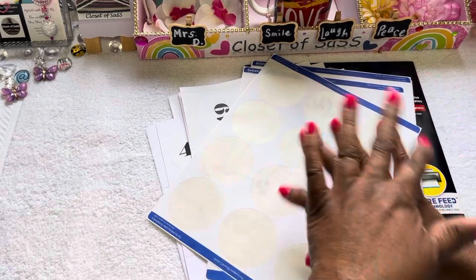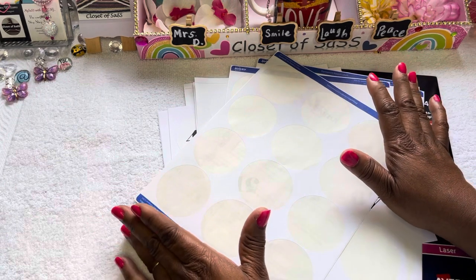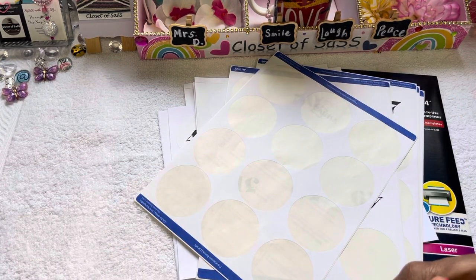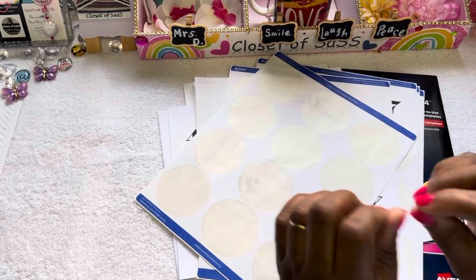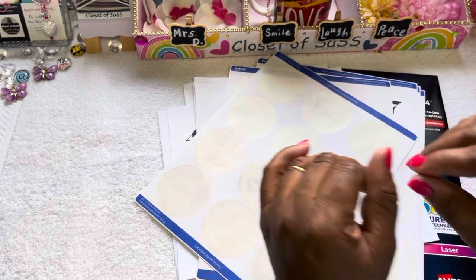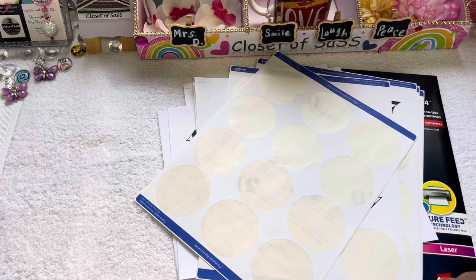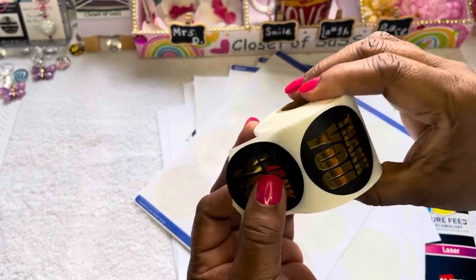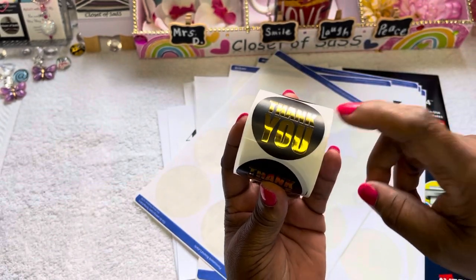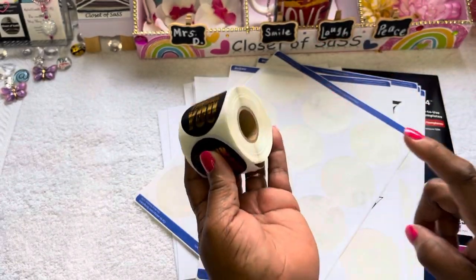We're going to jump into this video. As y'all can see, I'm bringing you guys more labels — this is just a quick drop-in. As y'all know, I always tell y'all about labels. If you can DIY it yourself, if you're on a budget trying to save money — we all know supplies are high — but if you can still buy your sticker labels and stuff like this, do so.